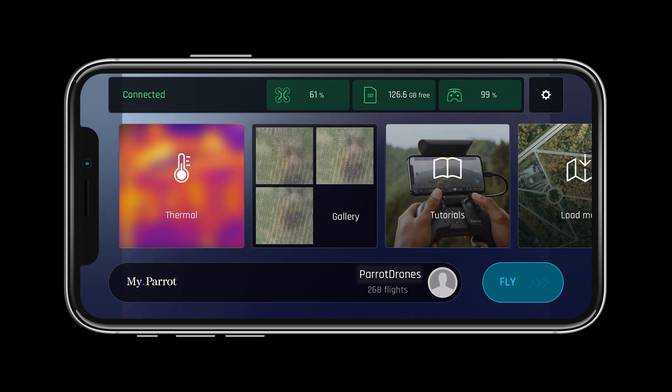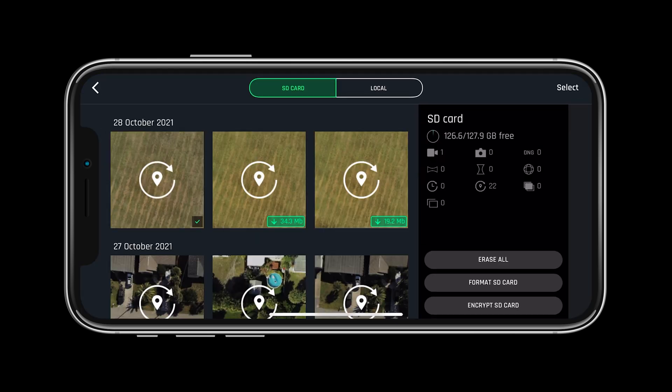Always calibrate your drone away from large metal objects that may cause magnetic interference. Now that we know our aircraft is ready for flight, let's look at the other systems. Selecting the SD card will give you multiple options to view, erase, format, and encrypt your card.